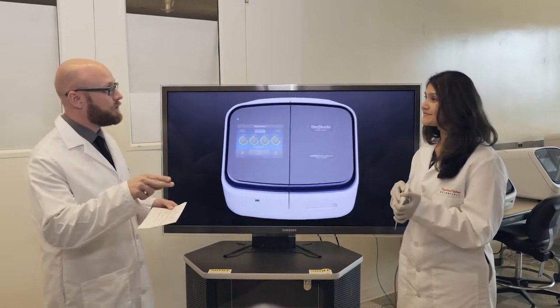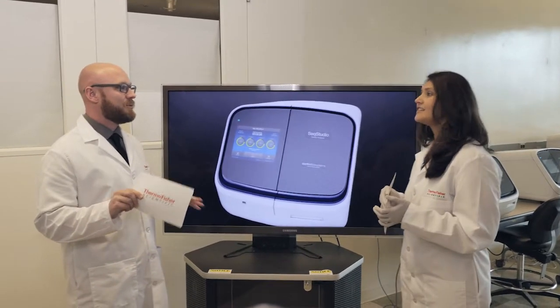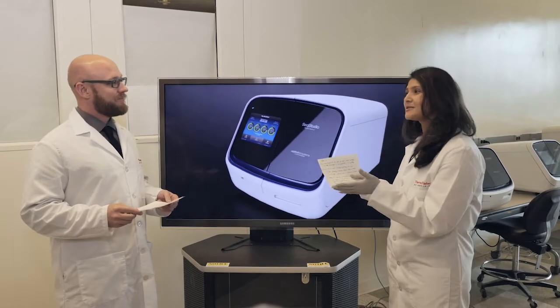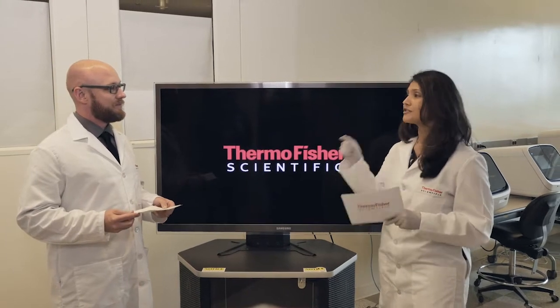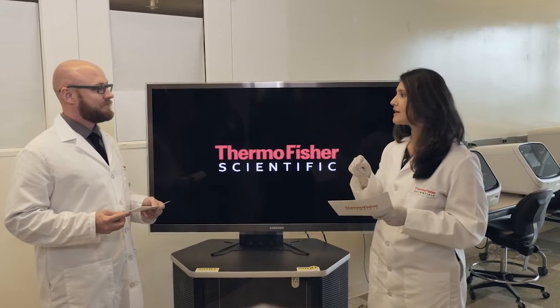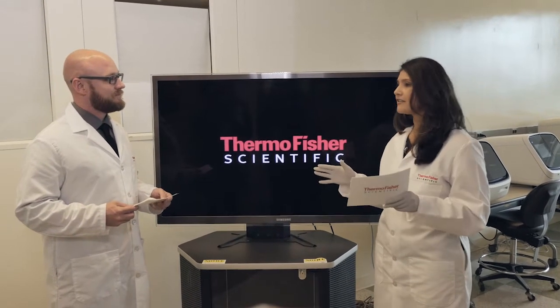Switching back and forth between fragment analysis and Sanger sequencing — something you can definitely do in the Seek Studio, but how difficult is that? It's actually not that difficult. I had a chance to play with it, so I have first-hand experience. You can do it when you're setting up the run. The customer can tell the instrument which sample is Sanger sequencing versus which is fragment analysis, and the great thing is it all runs on the same plate at the same time.